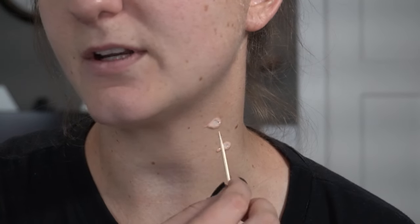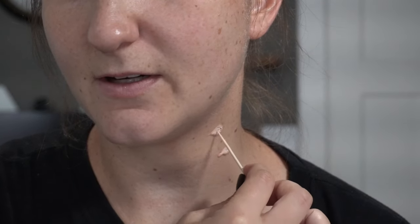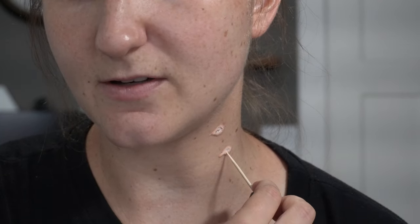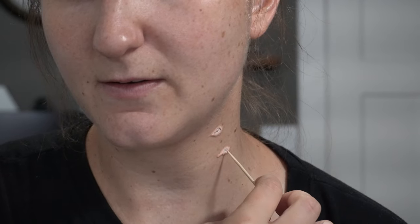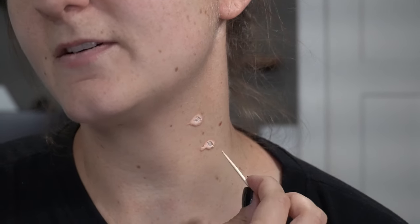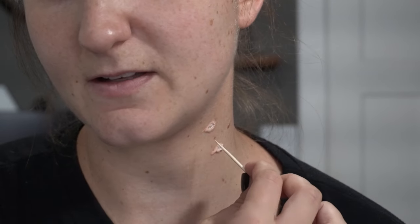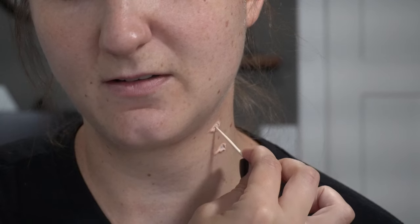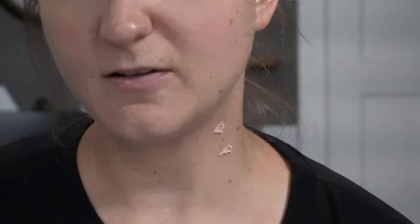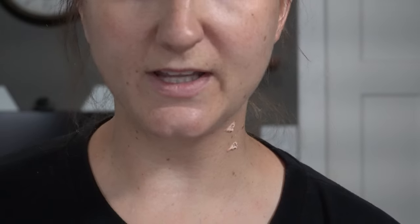All I'm trying to do right now is create kind of little divots in the latex where the fangs would go in. We're just creating texture, that's all we're doing. You see it's kind of peeling back on itself, and that's a good thing because then it's going to look like you've actually got punctured skin. We're going to let that completely dry.